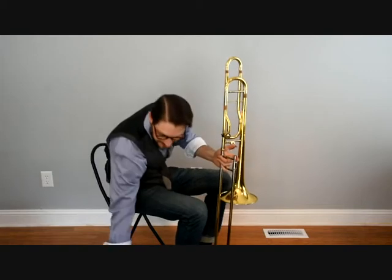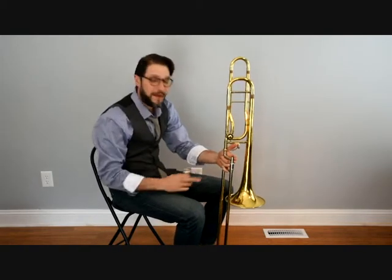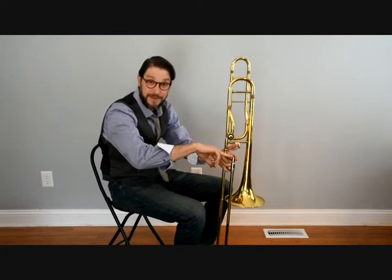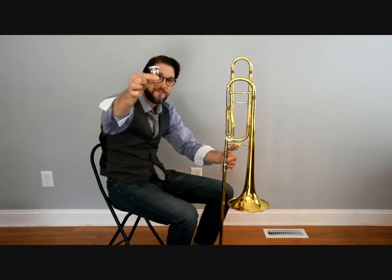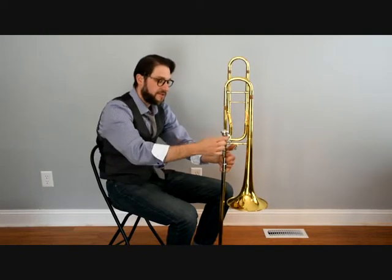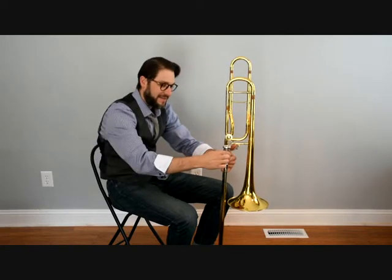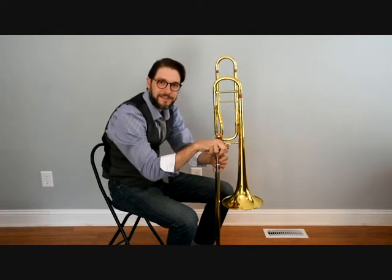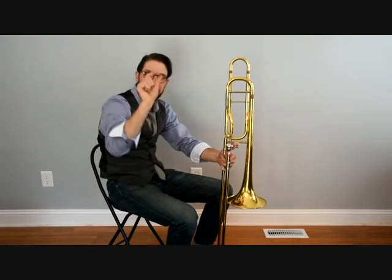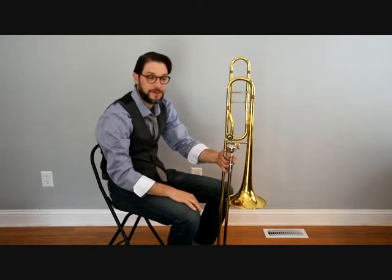The last part is getting our mouthpiece out of the case. We take our mouthpiece and put it into the mouthpiece shank over here into the lead pipe. We're going to take just our thumb and first finger on the mouthpiece, drop it in there gently, and give it just a little turn. We're not going to crank it like a faucet — just two fingers, and that pressure fit is more than sufficient to hold it in there.